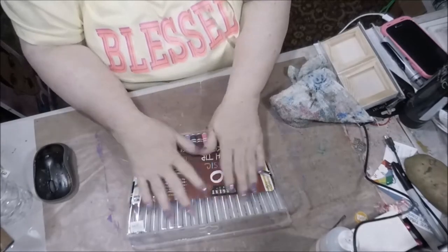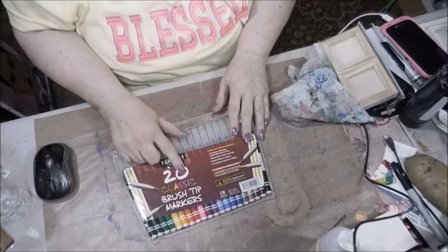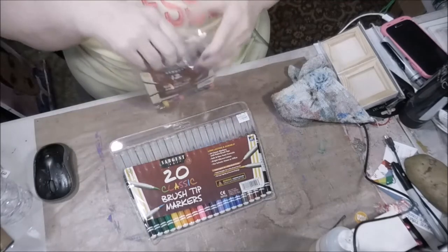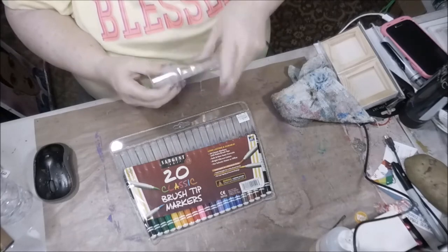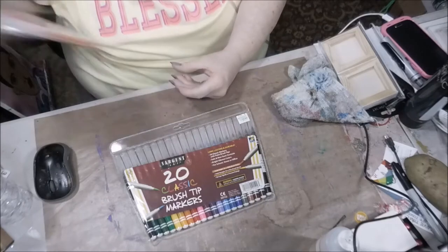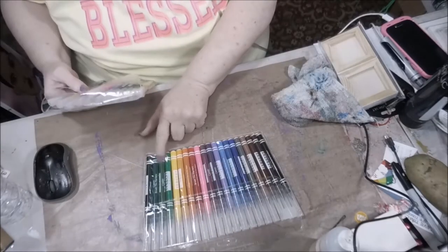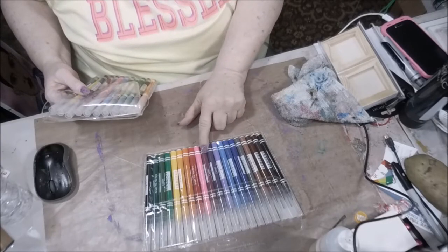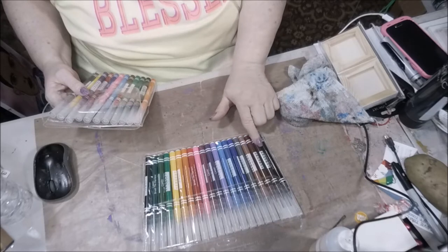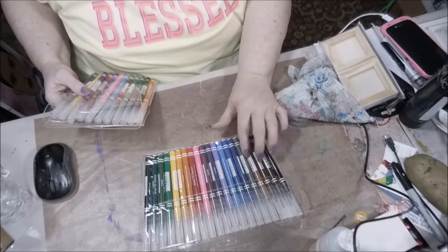The first thing I got was these 20 Classic Brush Tip Markers. A while back I did a haul and bought the 12-pack, and I really liked it. So I looked to see what the difference was — you get more green, two shades of purple, three shades of blue, and three different shades like burnt umber, that type of thing.